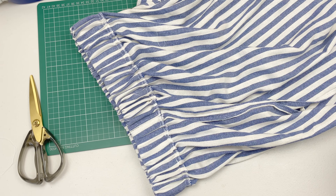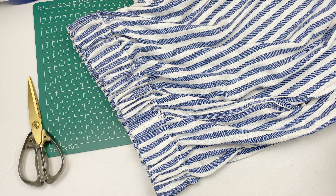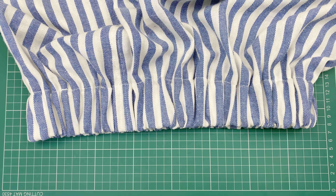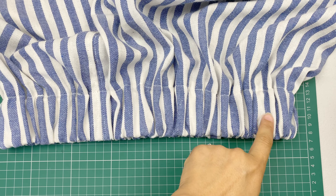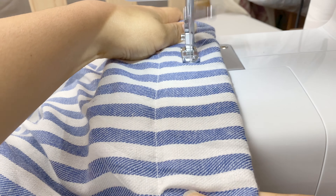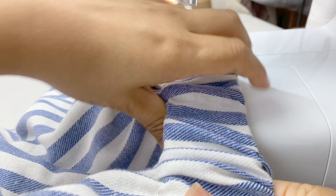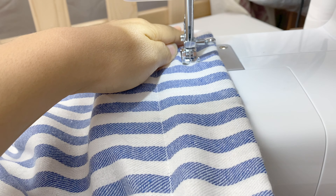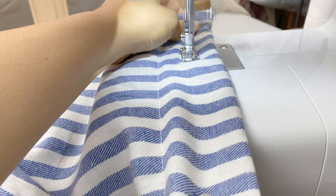Tada! This is almost done. You can finish just like this. But I would like to secure the band so it doesn't get twisted in the casing. I will top stitch the middle here. Make sure the fabric is evenly distributed around before stitching. Pull the elastic and fabric flat, just like you can see here, and stitch the top just like this.